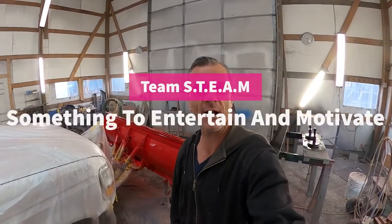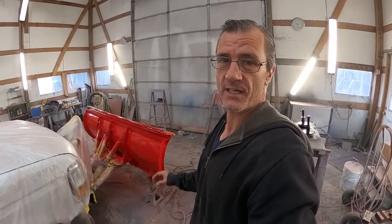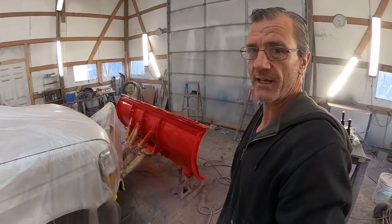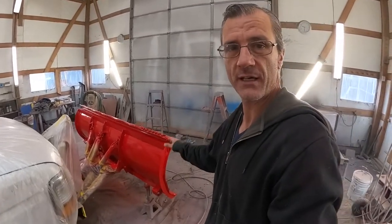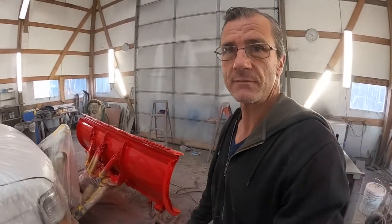Good morning. My name is Ray, I'm with Team Steam. This morning I'm here at Flash Industrial Painting and I'm going to go ahead and unmask this snowplow that I shot yesterday, get everything unmasked, any touch-up that might need done, get this blade put back on, these shoes put back on, see how it turned out and go from there.